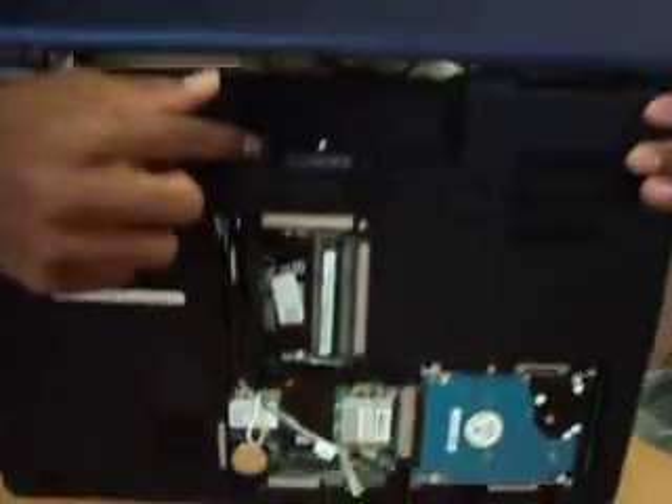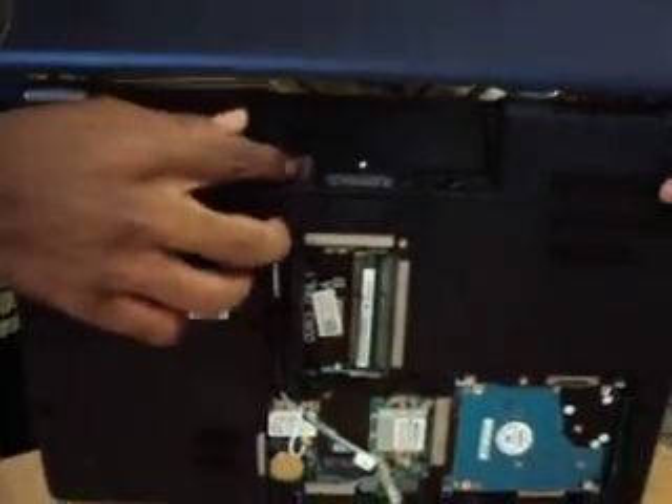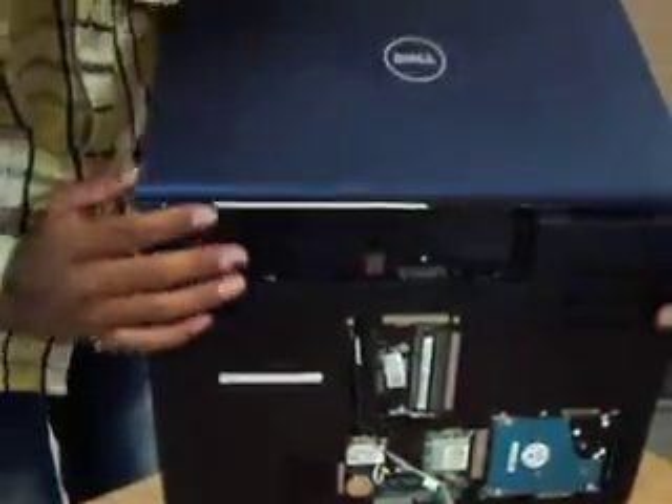This is the internal part, and this shows the fan. Below this fan there is a processor. But we need to focus on this SIM slot only. We can install any SIM receiver in this so that we can use it nicely.